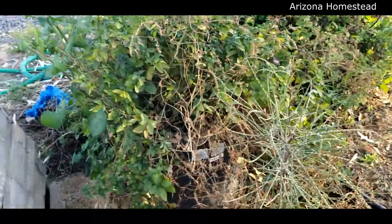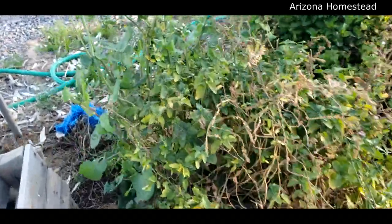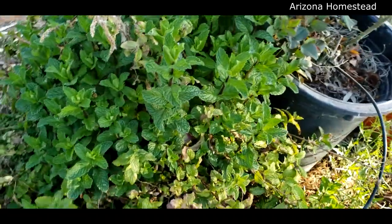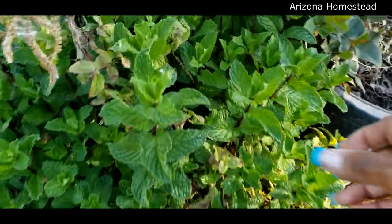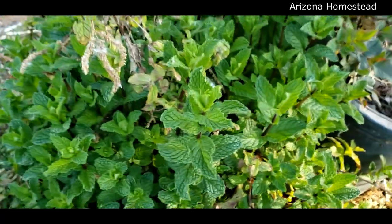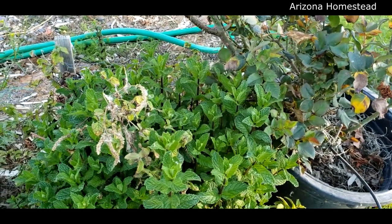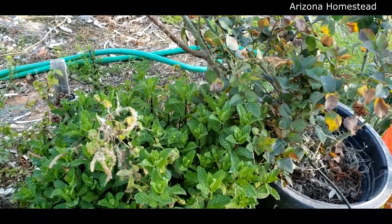Once again the weeds have taken over, but here's the mint and it's doing very nicely. I've got two kinds - one is spearmint and one is peppermint. I'm going to be honest, I don't know which is which. I think this one smells more spearminty - oh yeah, that's nice.